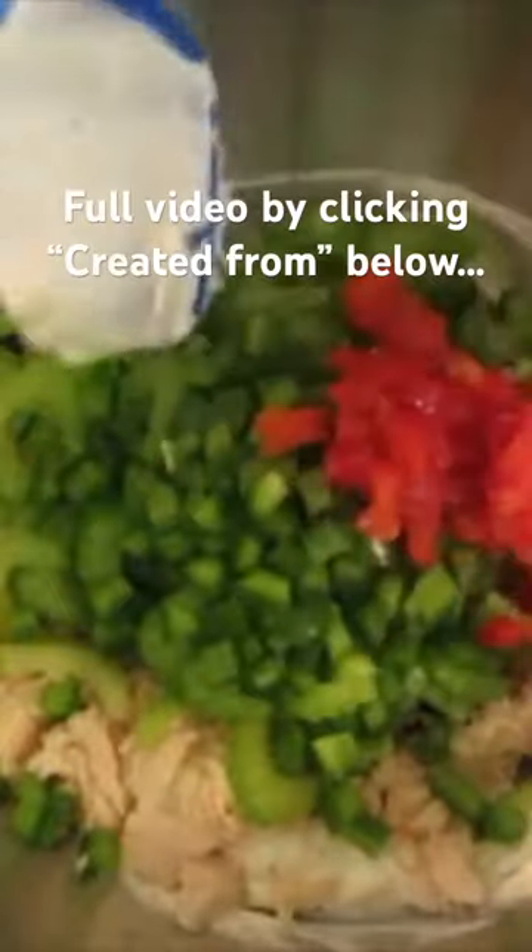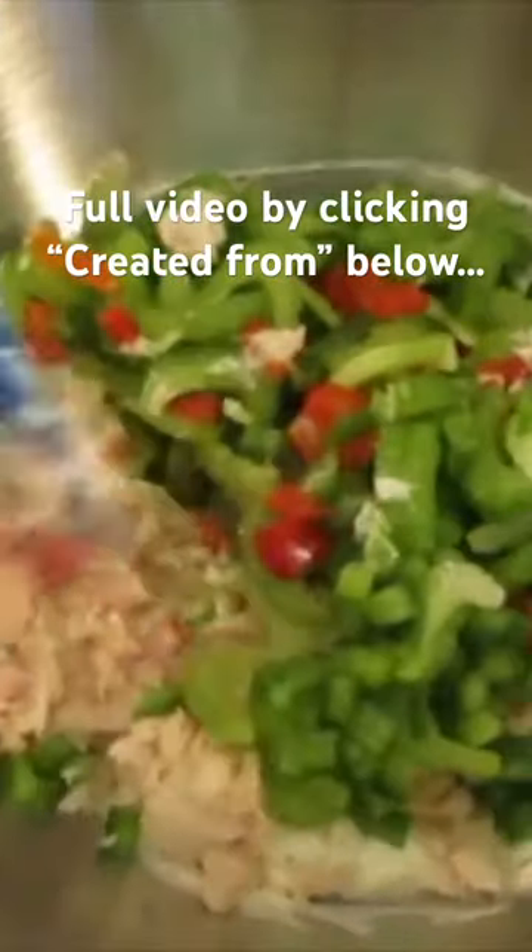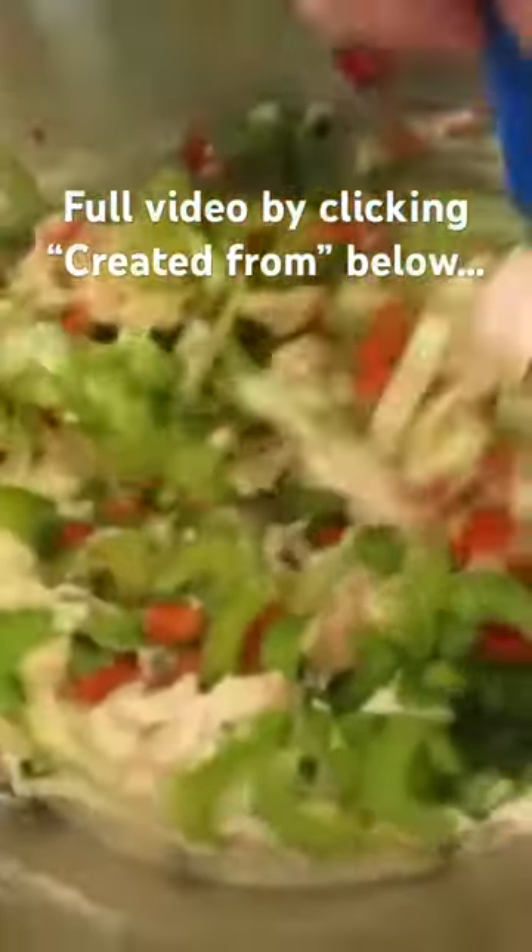Get all my tuna out of this can. Add your celery, your green bell peppers, your pimentos, and we're going to incorporate this with our mayonnaise salt and pepper mixture.